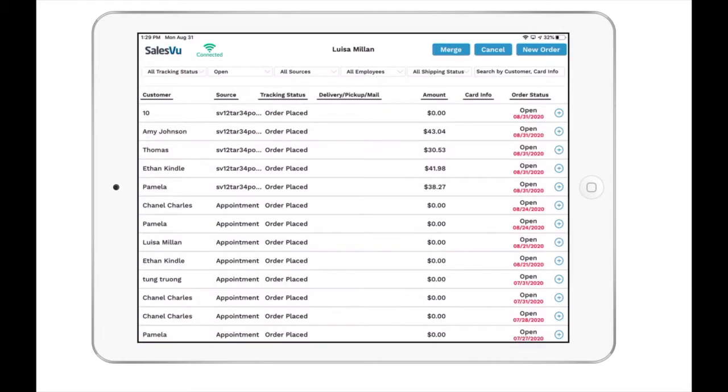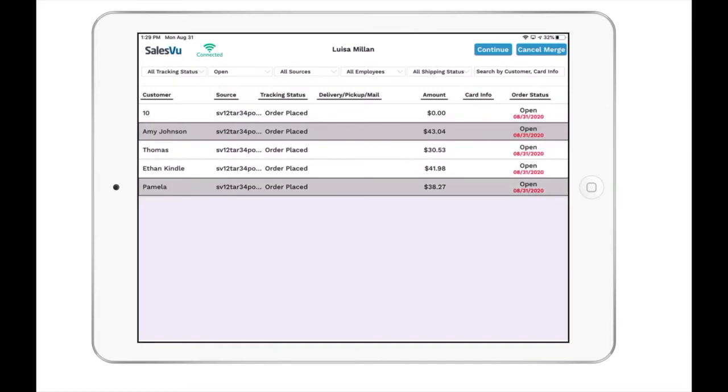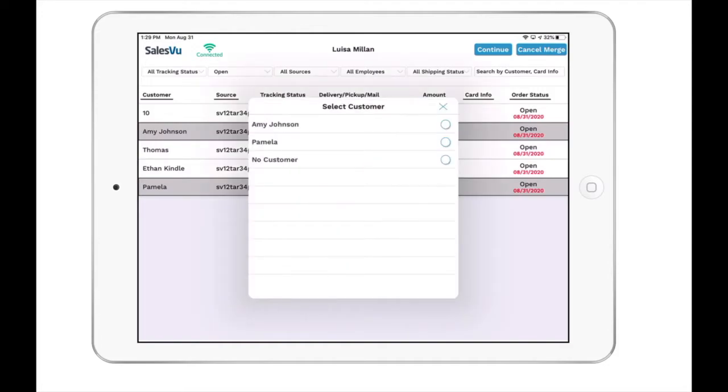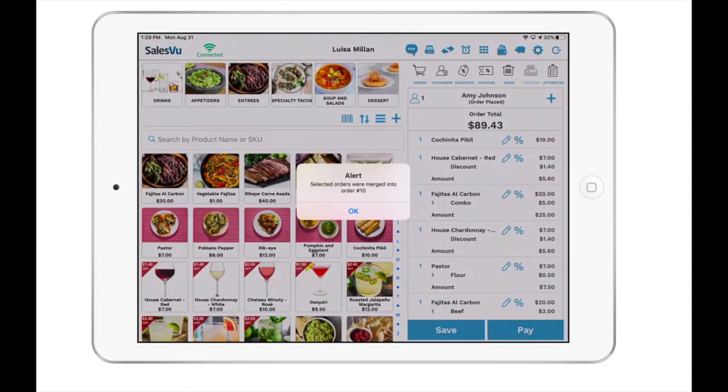Touch on the orders icon to view all your open orders. Then touch on the merge option on the top right and select any open orders that you would like to combine. When you're ready, touch on continue and assign the customer that will be on the open order. You will then receive a confirmation that the merge has been completed.